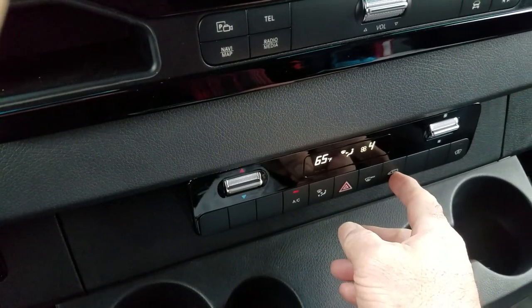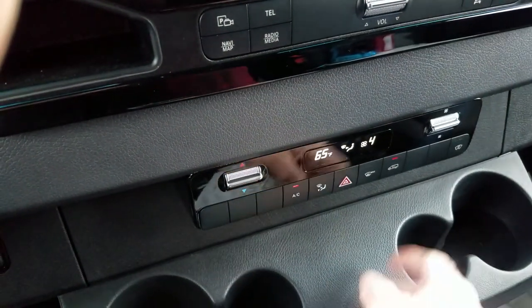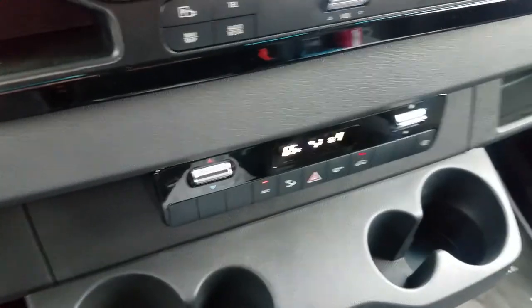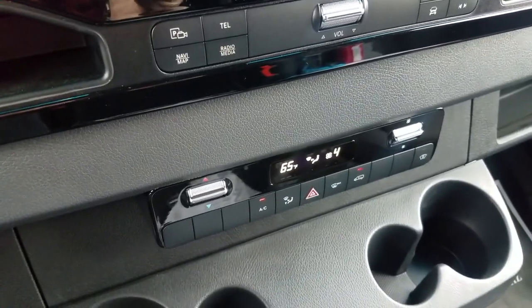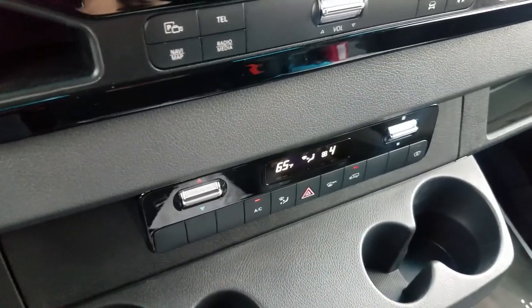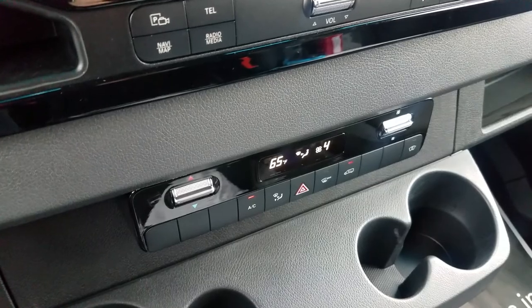This button is for recirculation. In recirculation, it will pull floor air from the bottom and cabin air back through the system and heat it or cool it in the mix with air coming from the outside.